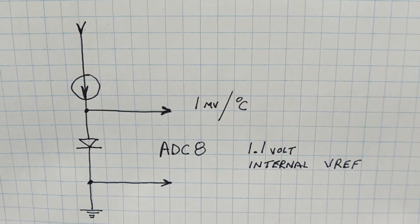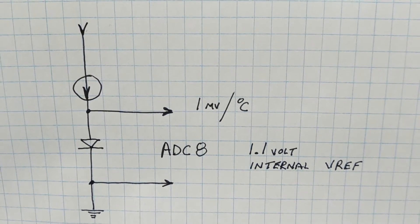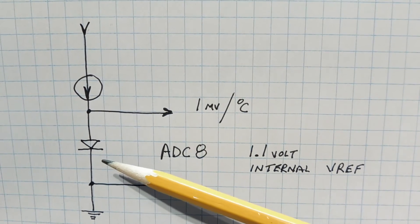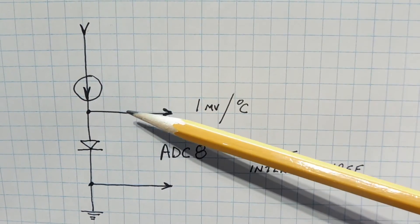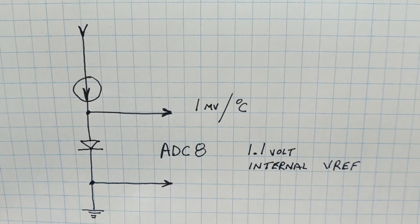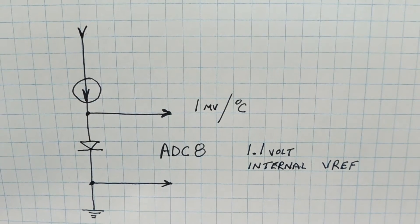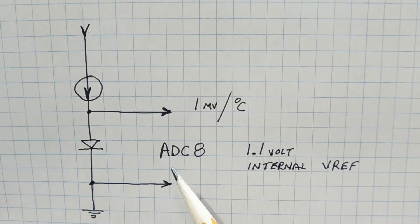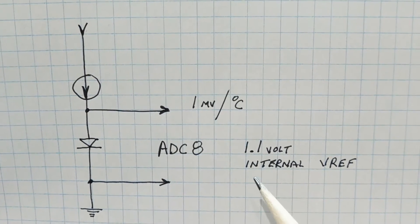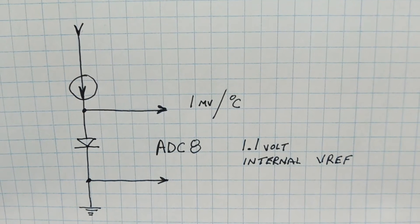The actual temperature sensor on board the ATmega 328p is just a diode on the die or substrate of the chip itself. As we can see in the diagram, the diode is forward biased by a current source, so we get a voltage drop across it. This voltage changes with temperature — 1 millivolt per degree Celsius — and it's very linear. This voltage is fed into ADC8, which is channel 8 of the analog-to-digital converter, and we use the 1.1 volt internal bandgap reference voltage as our V-ref, giving us an ADC value that corresponds to temperature.